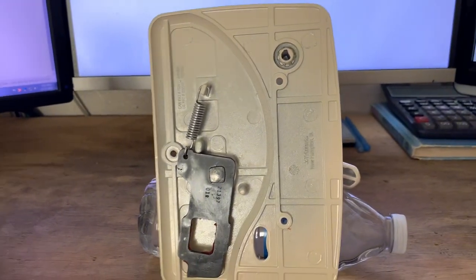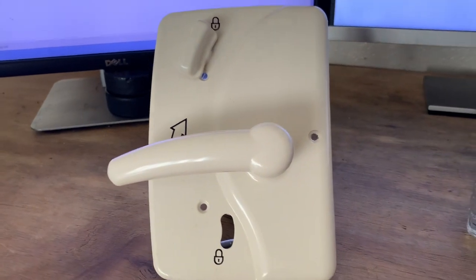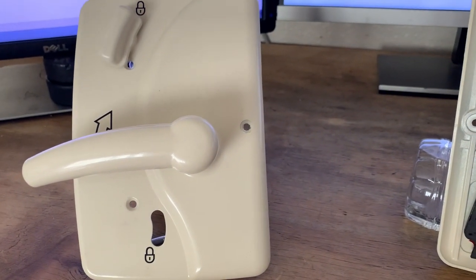Take that part number and put it in the search box at rvpartcenter.com, and it should bring up both the interior and the exterior. These are always kept in stock at rvpartcenter.com. Thank you.